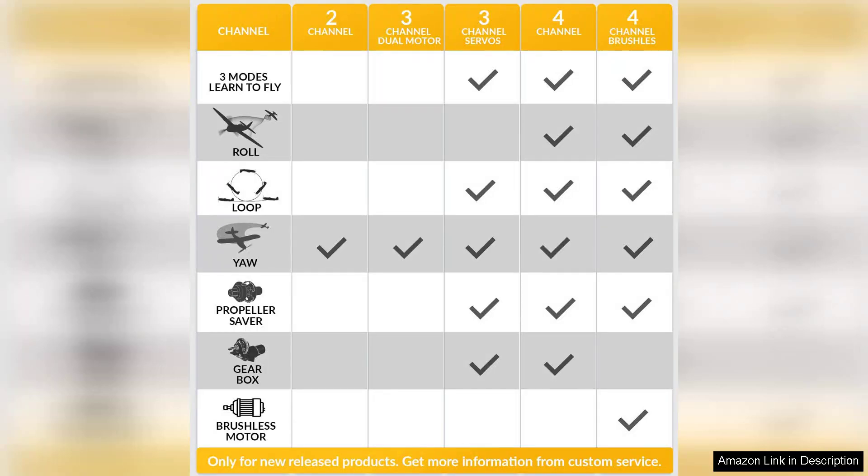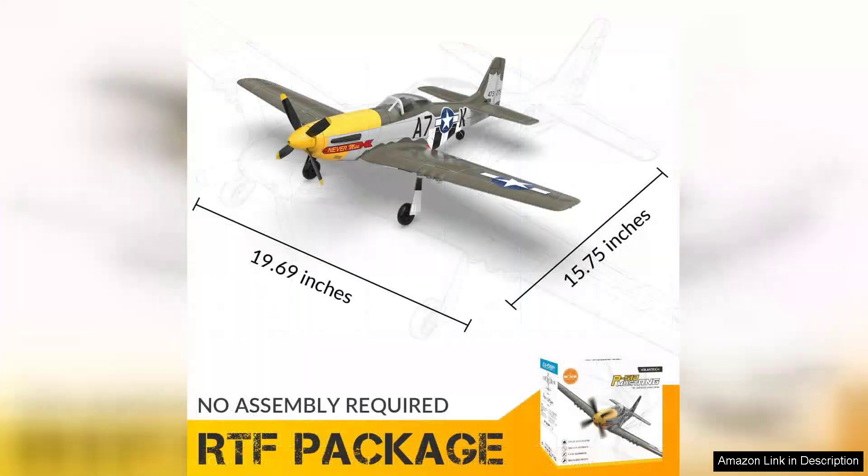The four-channel control gives pilots the ability to navigate with precision, enhancing the learning curve for newcomers while still providing enough challenge for experienced flyers. The plane's stability in the air is impressive, making it a reliable choice for those honing their skills.